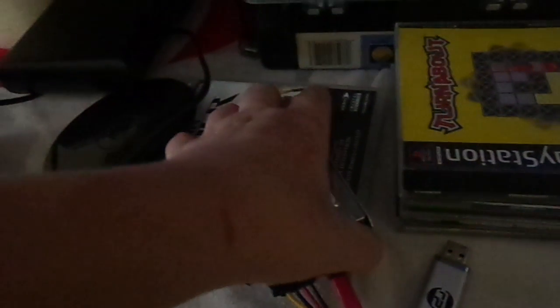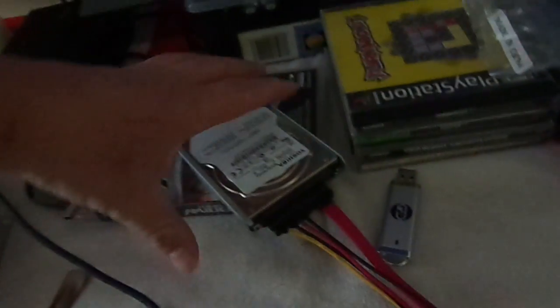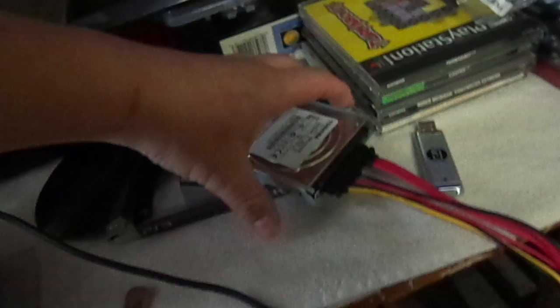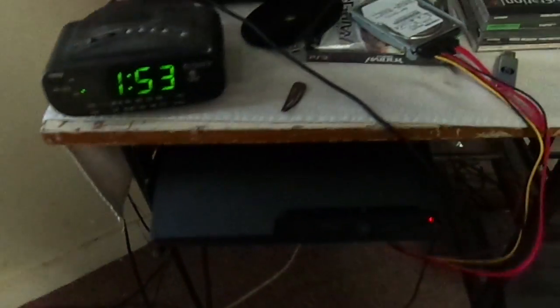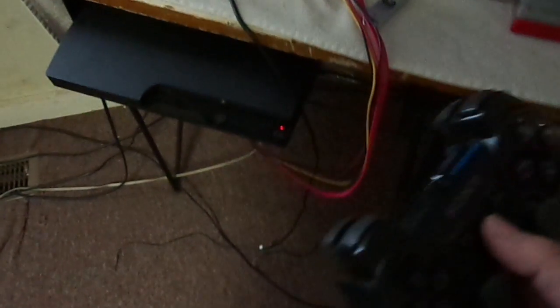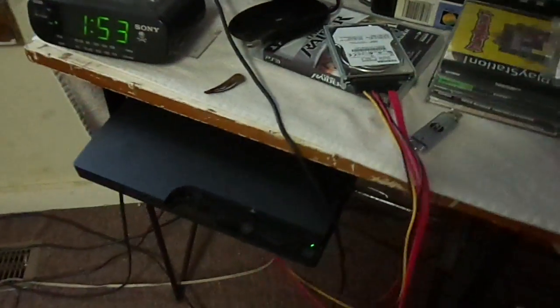If you get a two-terabyte drive, it's not gonna fit in the PS3 because it'll be thicker. If I just get an external case, modify it a little bit, and get this in the case, then you have two terabytes of storage. And the PS3 doesn't really even notice the difference whether it's plugged in inside or out. Like I said, this is just an extension.